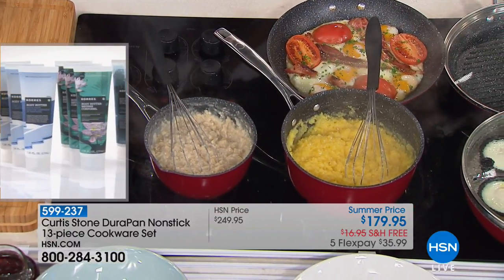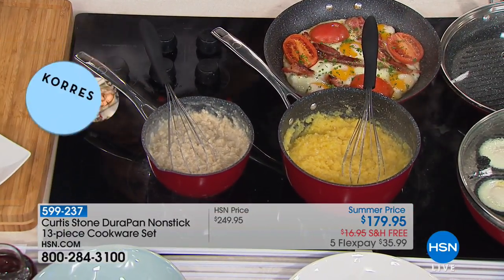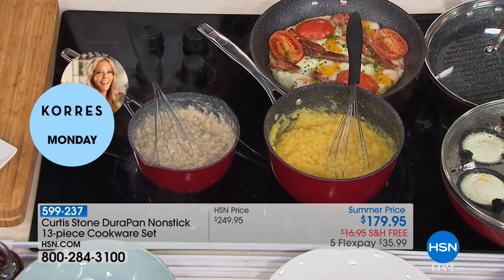Let me tell you why I've put these 13 pieces together for you. To me, the assortment is so, so important. If you want to talk about cookware, there's no job you cannot do. There's nothing in the kitchen you can't do with these 13 pieces. You can deep fry, you can roast, you can steam, you can boil, you can poach.